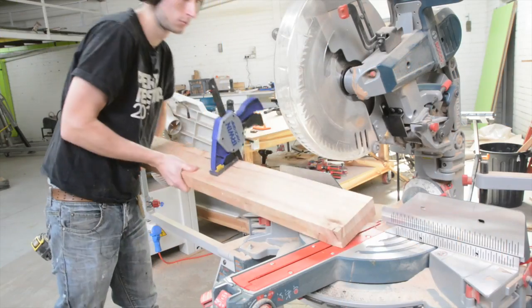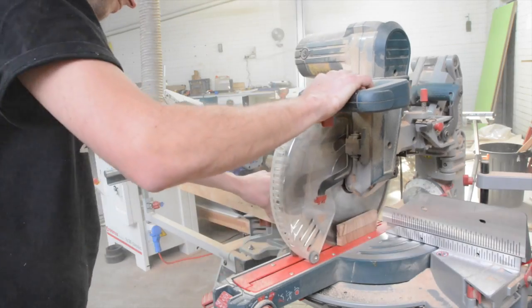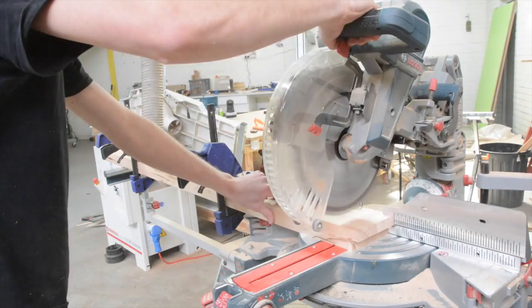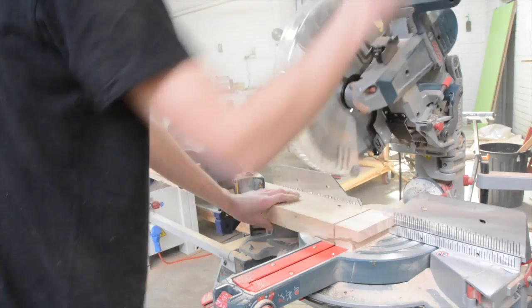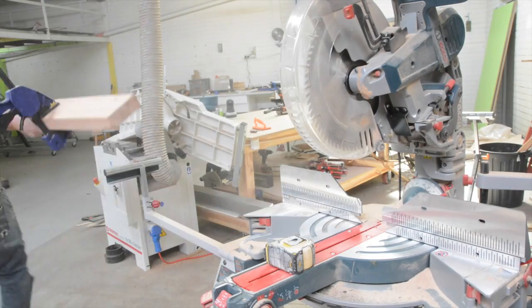To cut this down I'm going to clamp the two short pieces together and the two long pieces together and cut them both at the same time. That way it ensures that even if our measurements are slightly off, the pieces are going to be the exact same length and it'll be easy to get it nice and square. We're doing this at the mitre saw.